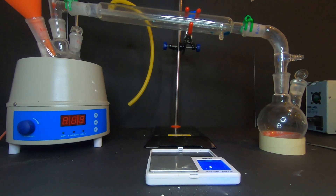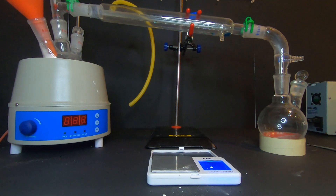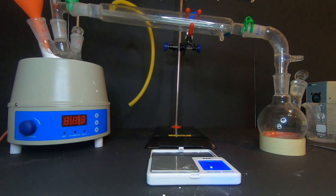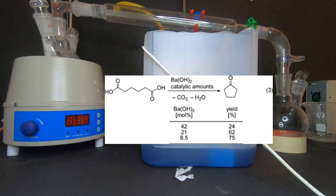I had some struggle putting the mixture into the boiling flask. The temperature must be 250 to 300 degrees Celsius for the reaction to begin.